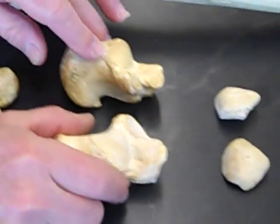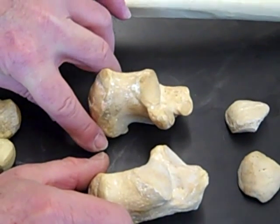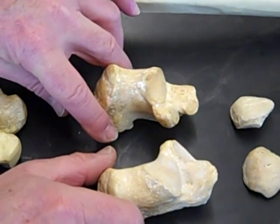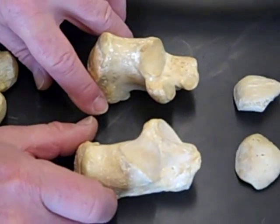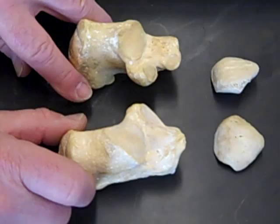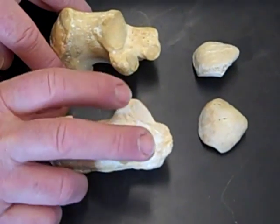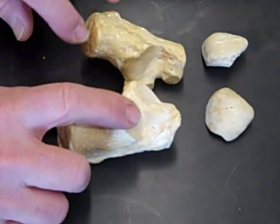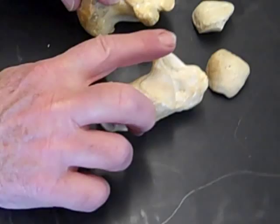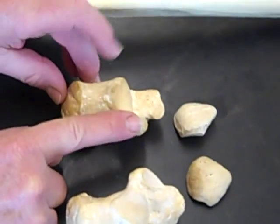Here is a calcaneus — the heel bone. Remember that it looks a little bit like your foot, and this would be your big toe, and your big toe is on the medial side of your foot. This is facing forward — you put the big toe out in front. So this is a right, and this is a left with the big toe over here.